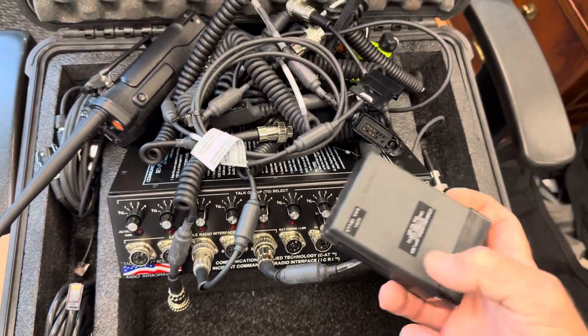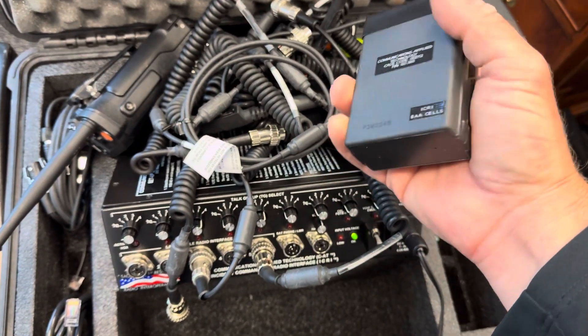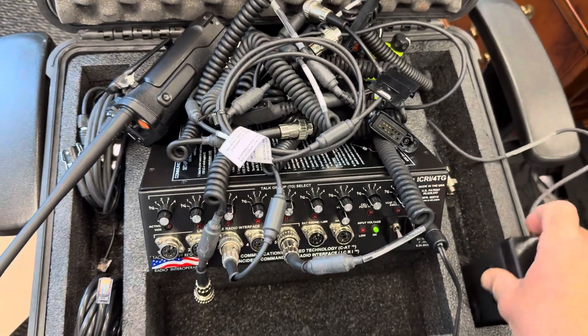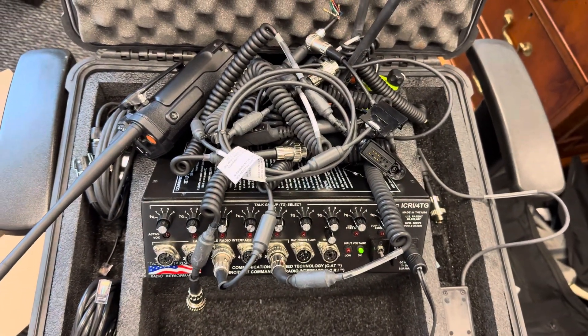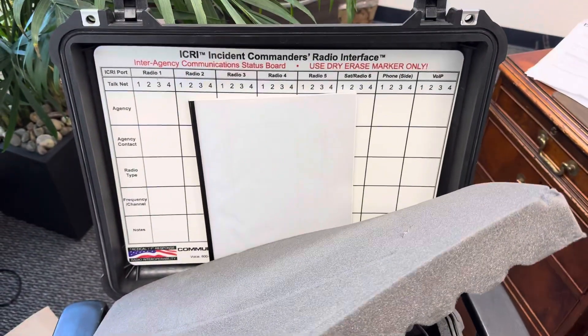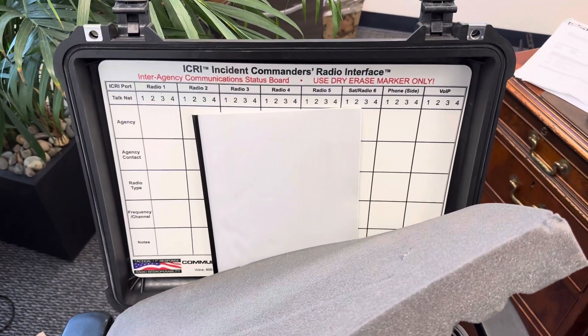And it has a battery backup — you can run this whole thing on double-A batteries. So that's pretty cool. Anyways, that's all I've got for you today. If you're interested in this it's the ICRI Incident Commander's Radio Interface device.